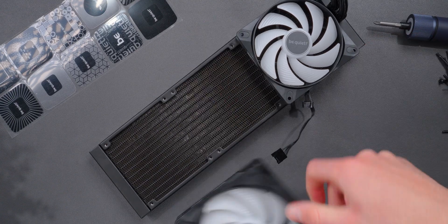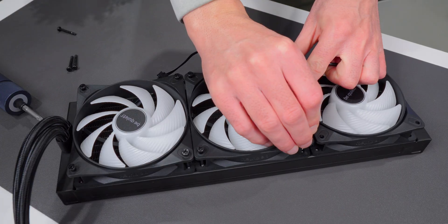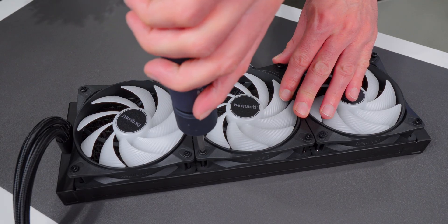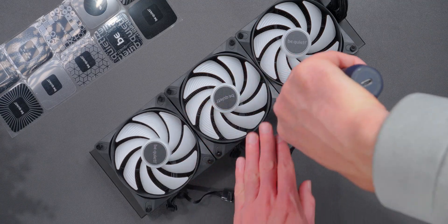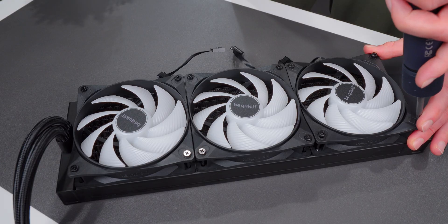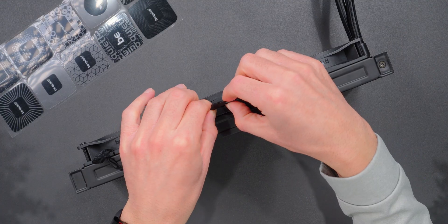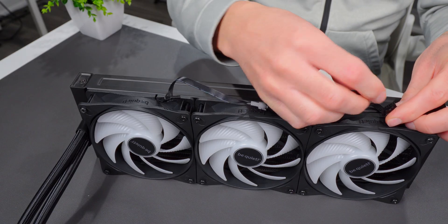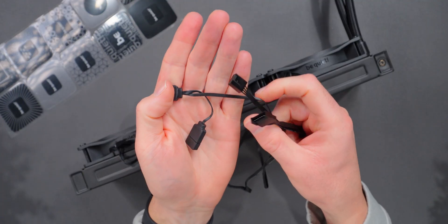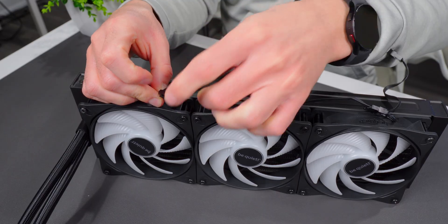Moving on to the installation process, the first thing I like to do with AIOs is get the fans installed. You don't want to be trying to install fans after the radiator is mounted in the case. Pay attention to what side the fan wires are on so you don't end up with bad cable placement — make sure you can route them through the cutouts in the case. Screw them down with four screws each, then daisy chain the fans together by plugging them into each other. Plug in the RGB PWM splitter cable that comes in the package — this provides power to the fans and lets you control the lighting.